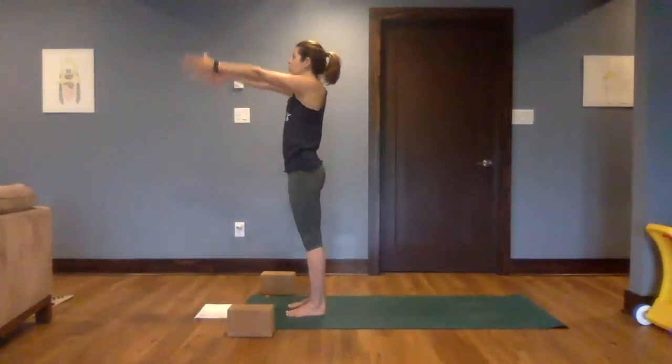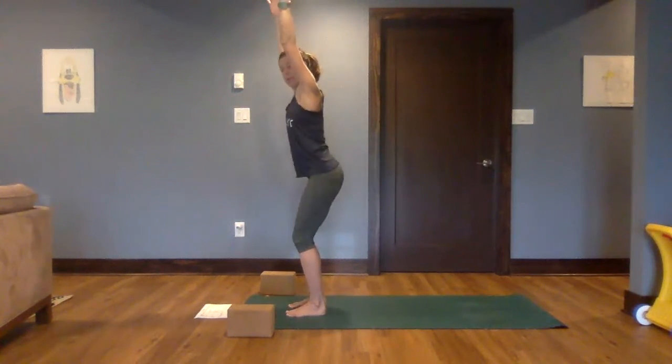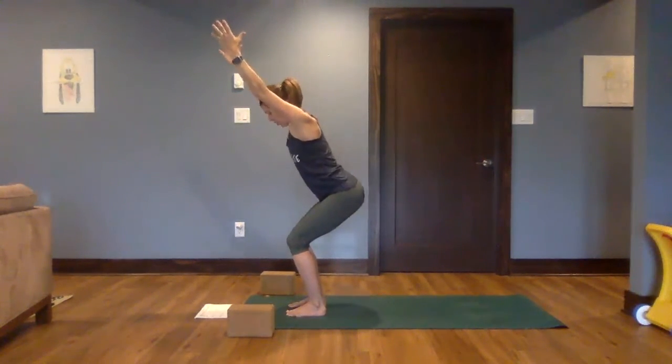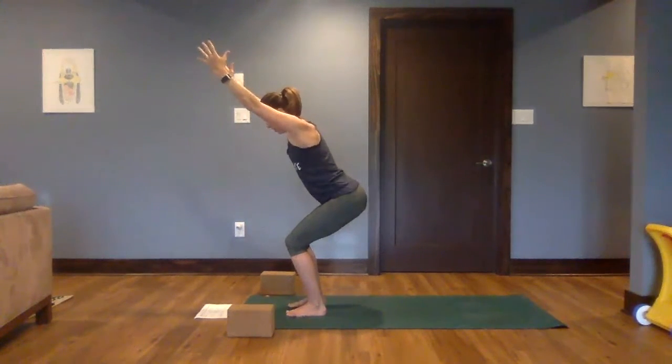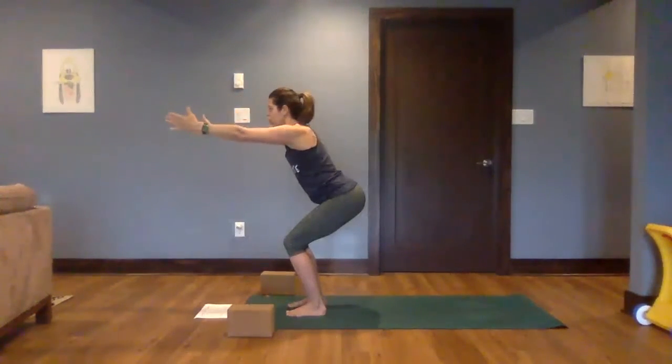Inhale, sweep the arms up. Then exhale, begin to sit back — drawing that belly in just like we did on our hands and knees, shifting our hips back, knees just behind the toes. Arms are up by the ears or straight out in front for chair pose.